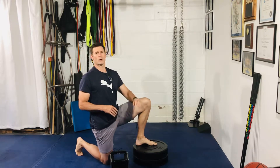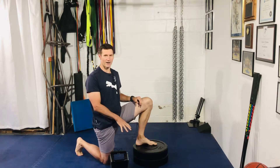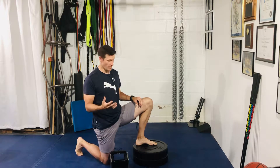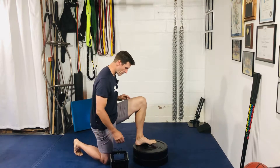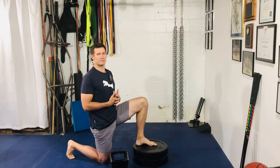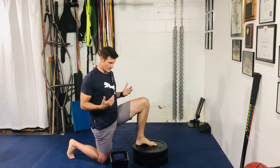For your front foot elevated Jefferson split squat, we're going to set up here — nothing too high. A good like the first step of a staircase would be just fine. I have two 45-pound plates stacked, nothing more than a foot. You can use a barbell, dumbbell, or kettlebell — it doesn't really matter. This is more of a mobility drill as opposed to a strength exercise, so nothing extremely heavy.